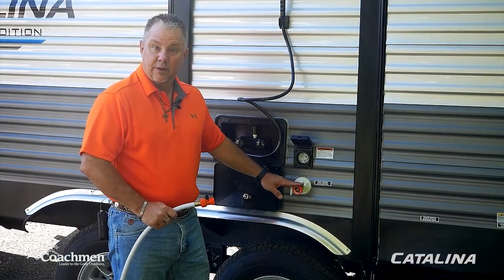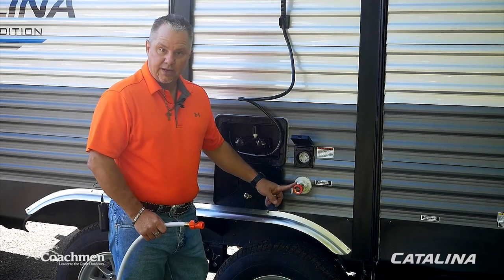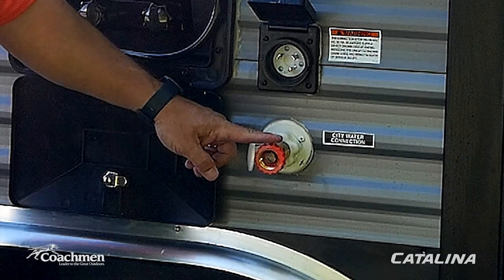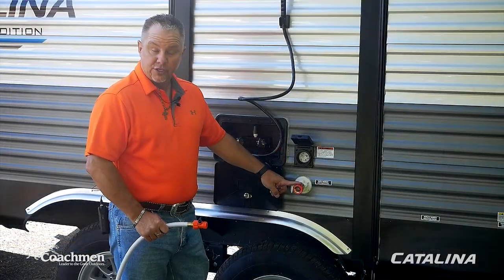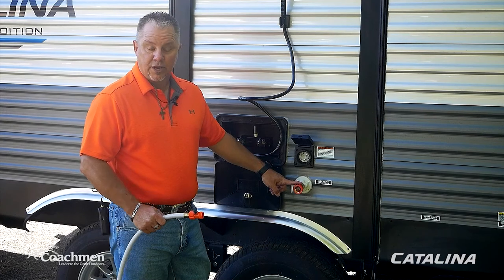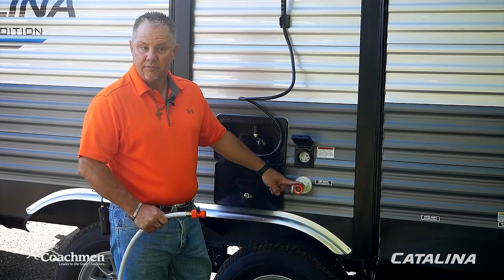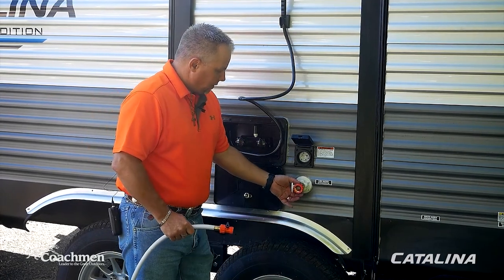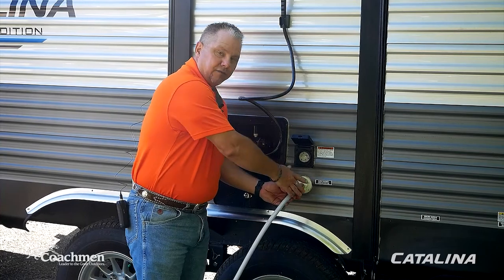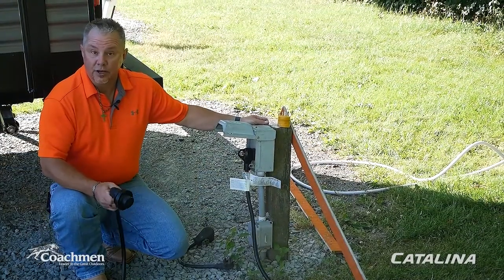Now we're going to talk about hooking your Coachman Catalina up to a city water connection. We have a pressure regulator installed on the side of the coach — something you can pick up from any RV dealer or hardware store. You always want one of these because during peak water usage times the pressure can be unstable. This is a preventative way to keep your water system protected. Now I'll take the water hose and open the valve — and now we're engaged with city water throughout the coach.